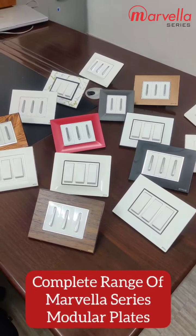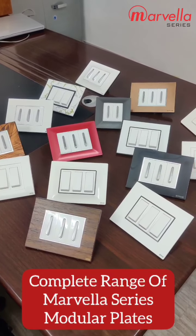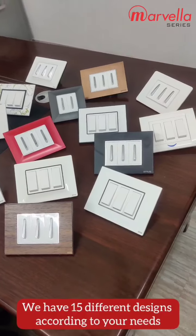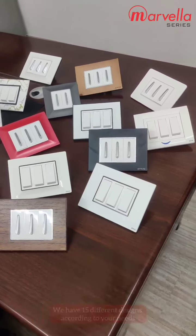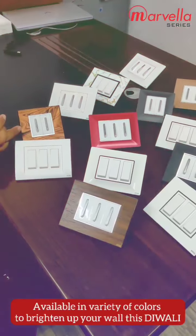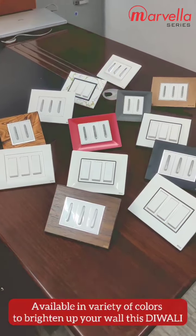Hello friends, today we have brought B5 company Maragla series plates. We have 15 design plates with different designs and different colors, which will help you to choose a plate.